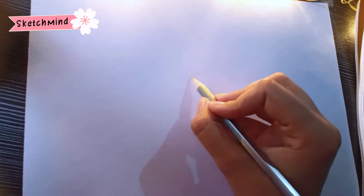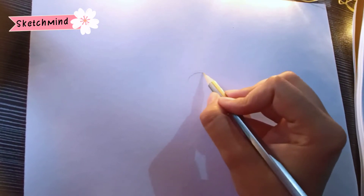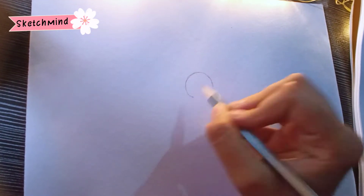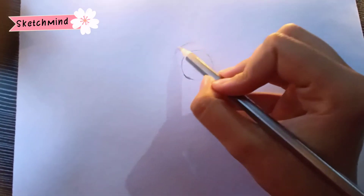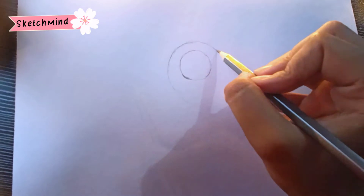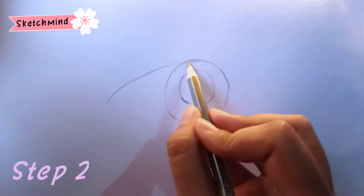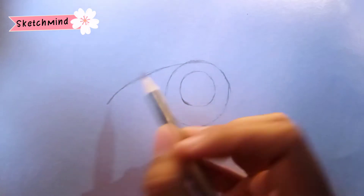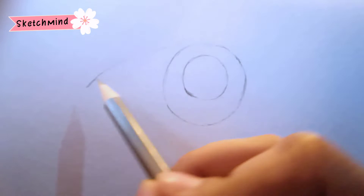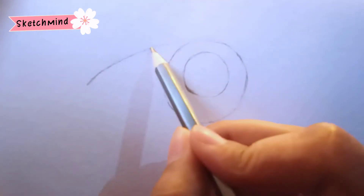Now we will start step by step how to draw an eye. Step one: draw two circles. If you are facing any problem drawing, you can use a compass to draw a circle. Step two: draw two curved lines at the upper side of the circle and at the bottom side of the circle.